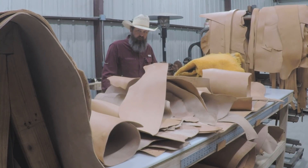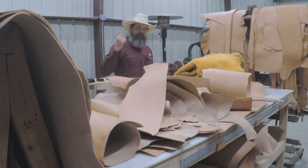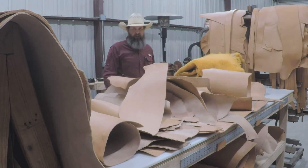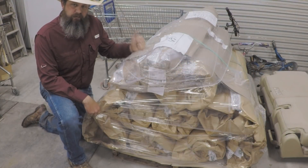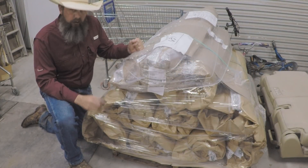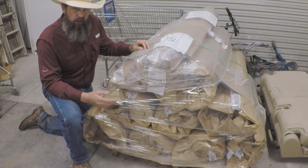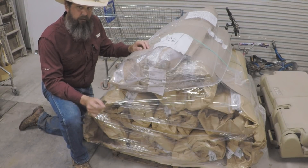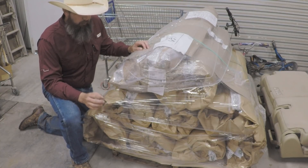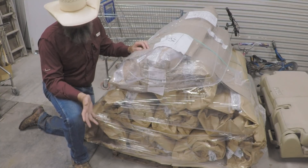We'll be cutting this stuff into items that either you or I might be interested in making something out of, because if it's sitting on a pallet or rolled up in a box you forget you have it and end up cutting into a new side. We'll start working through some of this this week. We also have more sheepskin pieces for some wool pads, so we'll try to get those cut and on the website this week as well.